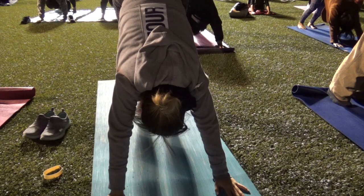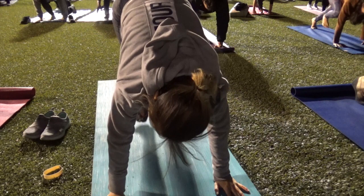We're going to exhale. Bring your wide leg between your hands. Keep back toes.